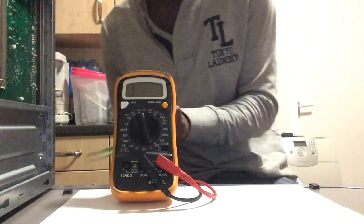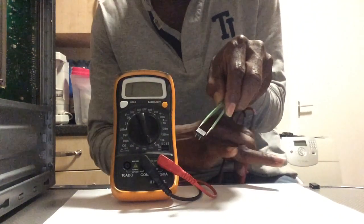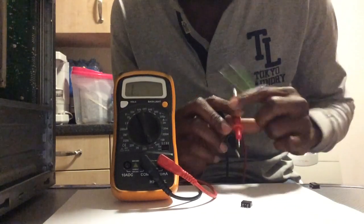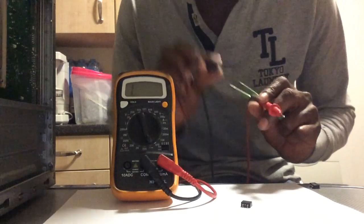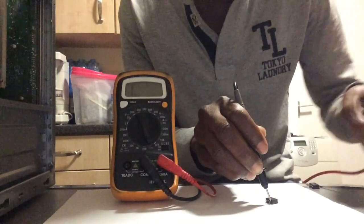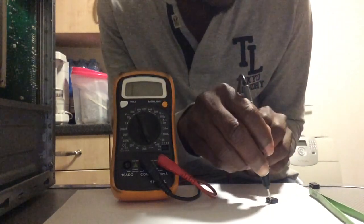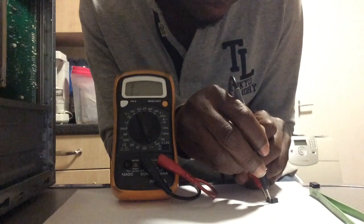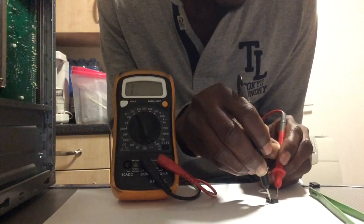This is the second MOSFET. I'll do the same scenario again. Place it on the table, put the negative lead of the multimeter on the left hand side — the source — and then connect the positive lead to the gate. Hold it for three to four seconds, then remove it.